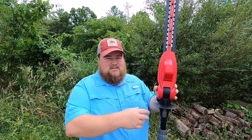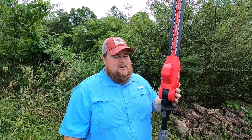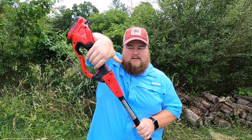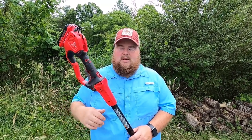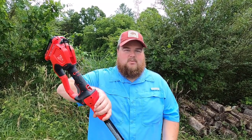This thing is all assembled — not that it really takes that much assembly. You just attach the two handle pieces together, plug in your battery, charge it if need be, and you're ready to go. As far as operation, it's pretty easy. There is a safety trigger here for your thumb — you pull it back and then pull the trigger and hold it. There is no trigger lock on this; you can't set it to just run all the time. It's kind of a safety feature — you don't want this thing running willy-nilly on you. So just keep in mind, if you're looking for one that you can set and forget, this is not the tool for you.